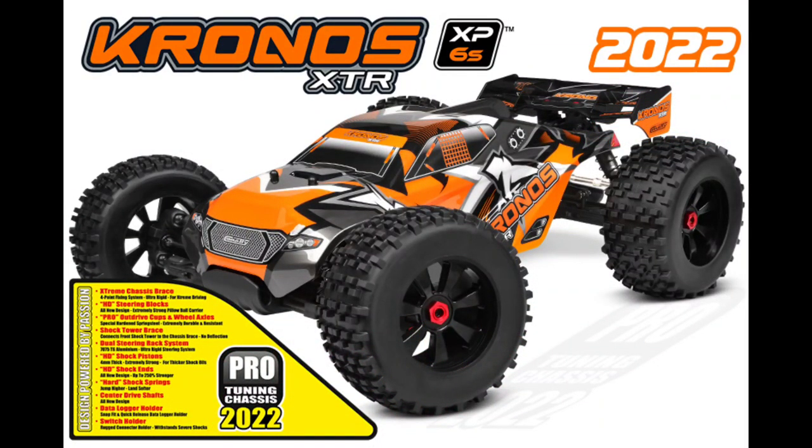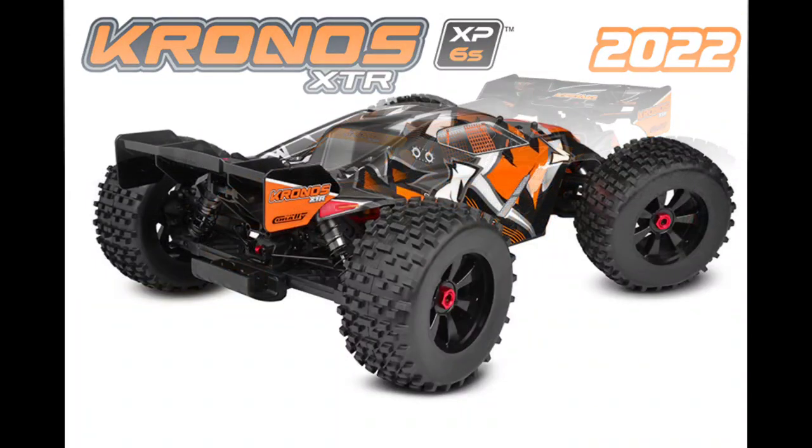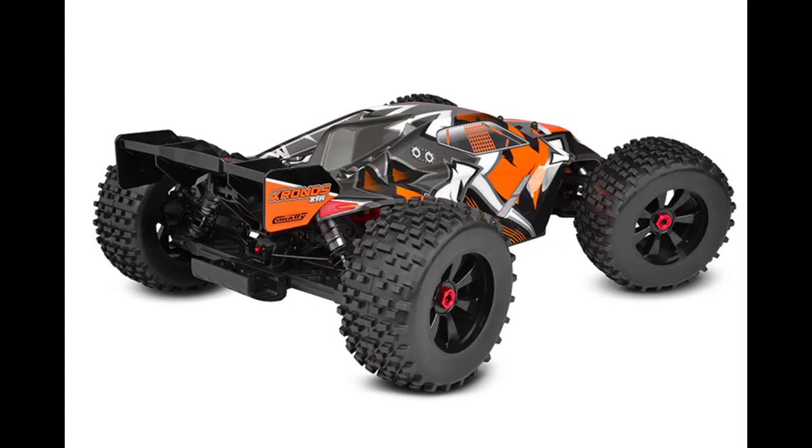What's going on y'all, JT here with the RC update. Team Corally has announced the Chronos XTR 2022, and this has a couple of much needed updates on it, so I think they actually got this right.